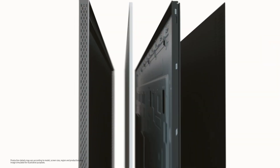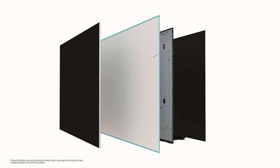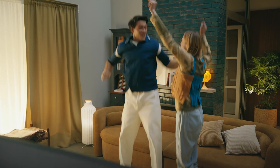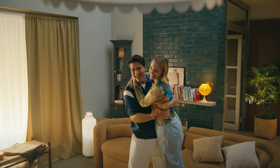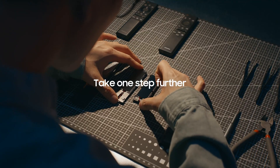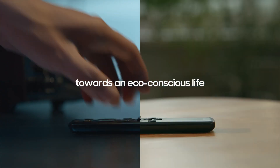Our team's endless efforts keep every part constantly upgraded and simple, even the invisible parts inside. We diligently reduce plastic use while enhancing our battery-free technology.